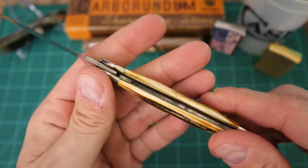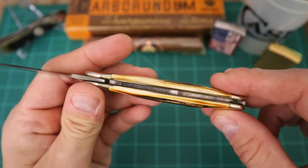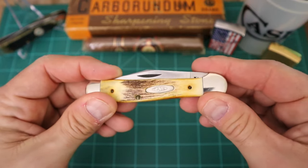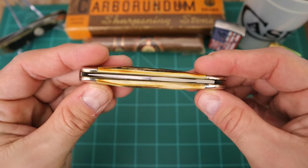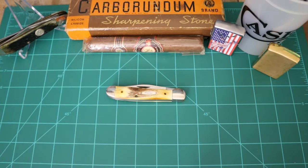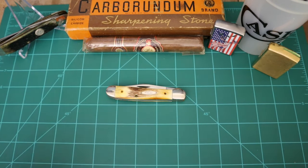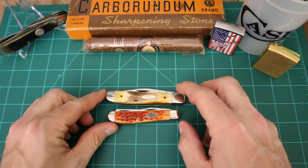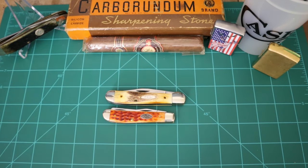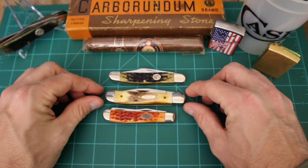I really enjoy this knife and it's so clean for a 1981 model. I don't know exactly where he had gotten it, but I'm glad I was able to add it to my collection. Let me compare it to a mini trapper — it's definitely larger than a mini trapper, definitely going to be smaller than a regular trapper.